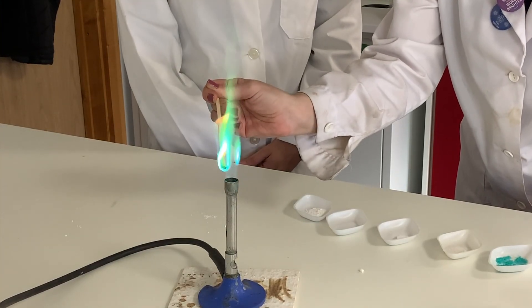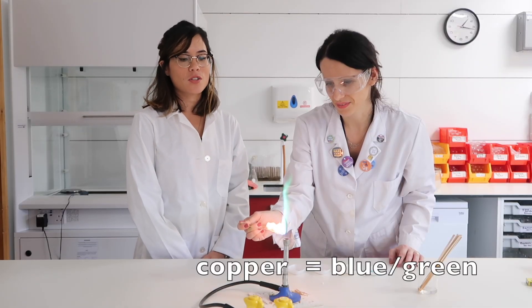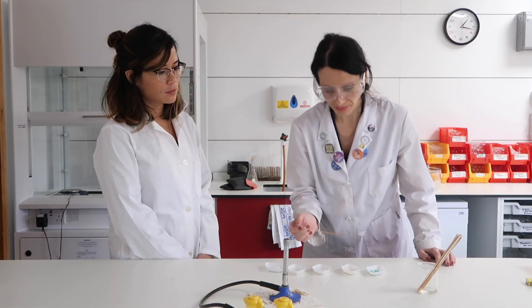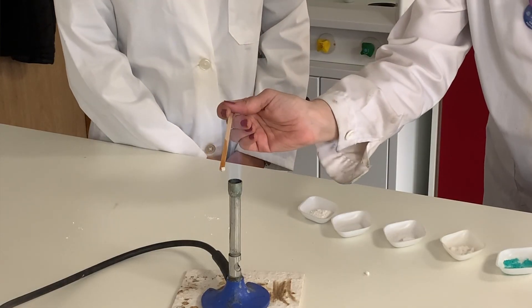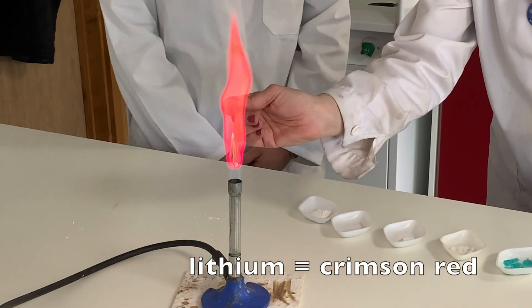Wow, oh my goodness — that fantastic green-blue colour is due to the copper ions present. The second one is lithium chloride, and this is a wonderful colour. With lithium we can see this very characteristic crimson colour.